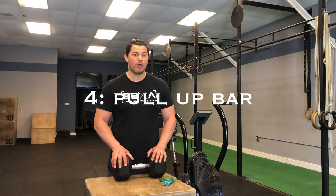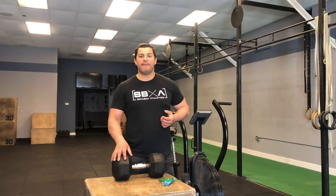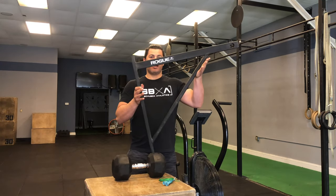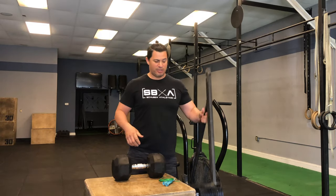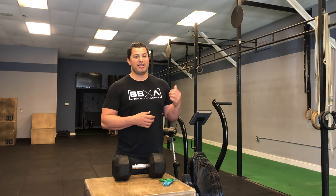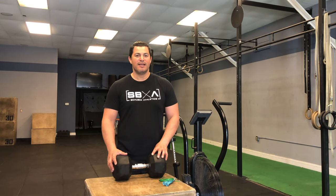My fourth piece of equipment that I would start a home gym with is a pull-up bar. You see the racks behind me — you don't need a big rack like that. There are also these wall-mounted units; they look like a triangle and have a little hole for the bar to go through. You bolt them into the studs in your home. They're pretty inexpensive — a less expensive option than the full home rigs. They come with some pros and cons, especially if you don't have a whole lot of space, but they're still great for working on your pull-ups, your upper back, as well as some core work.